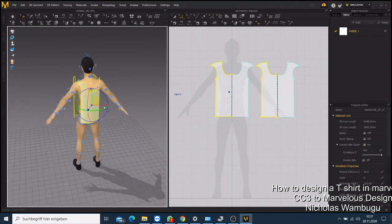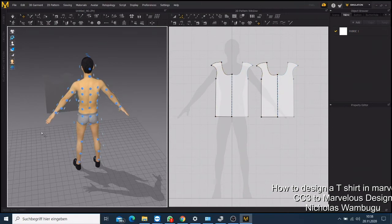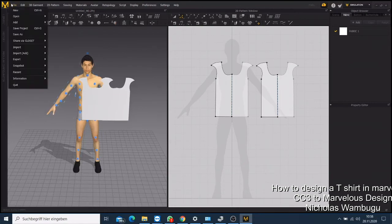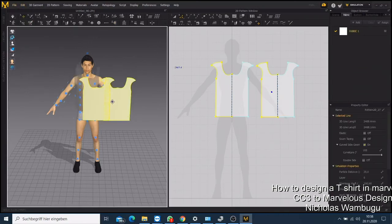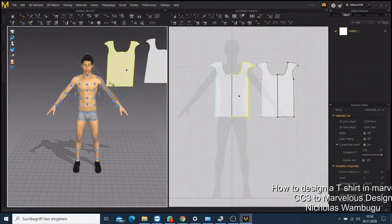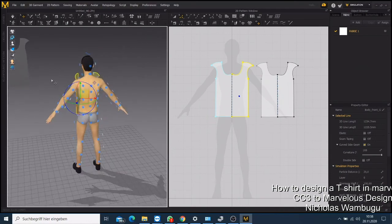Use Ctrl+Z to undo any changes. Then do the same again — click that one and press it on your front side, then come here and click the second one and put it on your back side. You have to make sure they mesh together well.